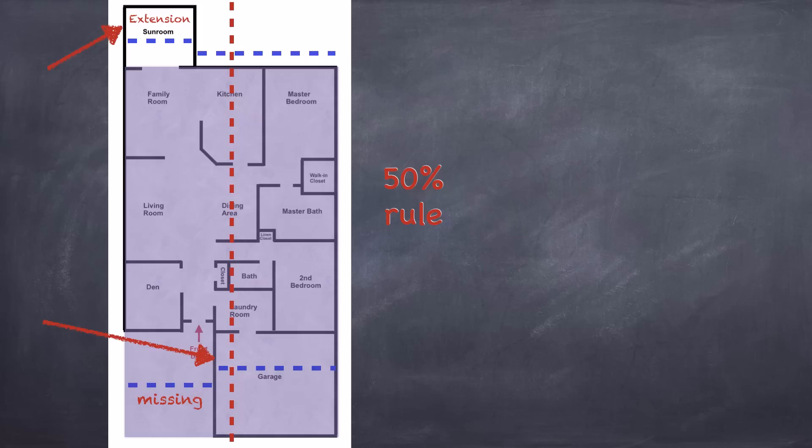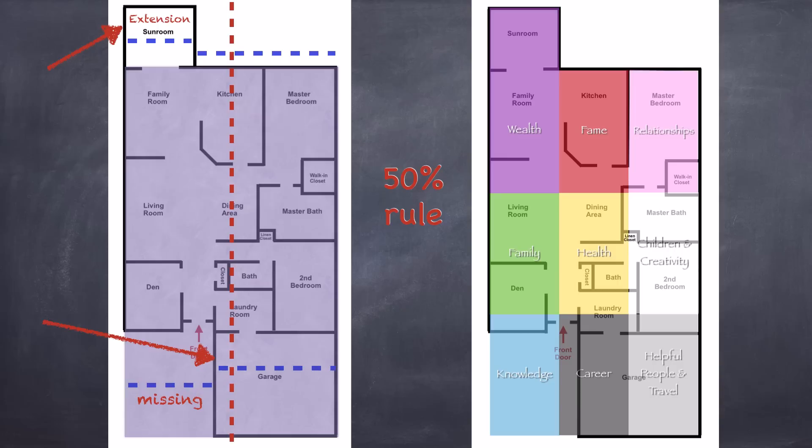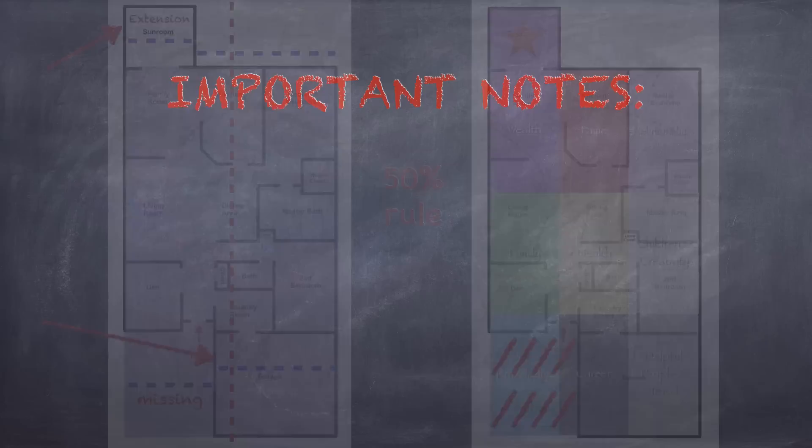Once we have determined what is possibly missing or extended, then we know how the full Bagua fits over our home. In this sample, we see down at the bottom that most of the knowledge area and a little bit of career is missing from the home. When an area is missing, that doesn't necessarily mean you won't get that energy in your life. However, it usually means it may be a little more challenging to get there, or sometimes it may mean that this is an area you need to work on spiritually in your life. Don't worry, there are many ways to offset the energy and balance out missing areas. Up at the top, we see that we have an extension in the wealth corner. An extension usually means you have a little extra support in that area, but it's important to make sure that you include that area in the decor of your home for the most benefits.